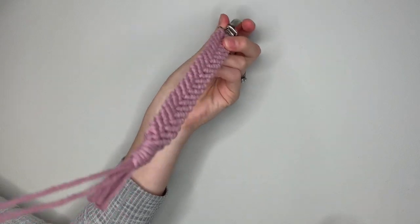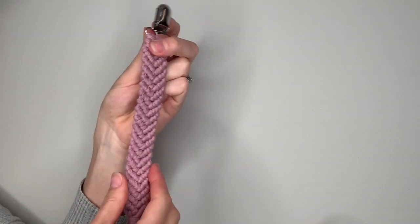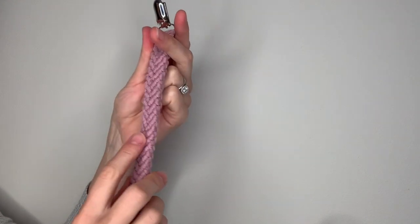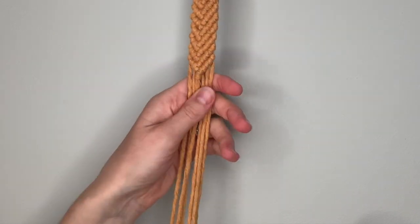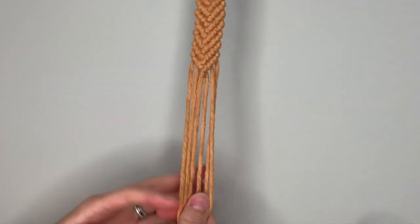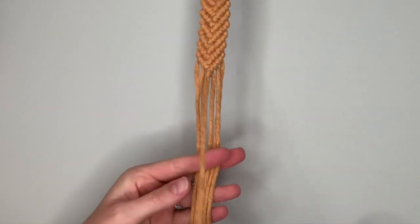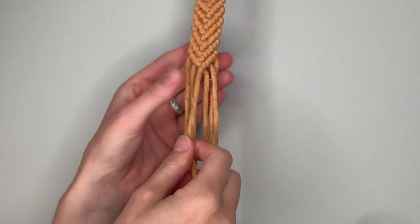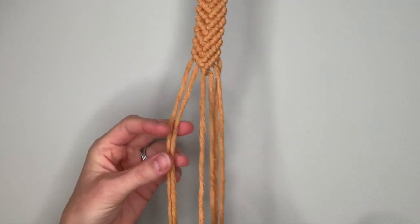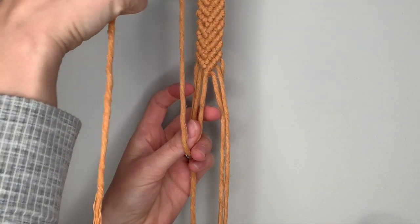That is your finished pacifier clip, with a loop at the bottom to hold your pacifier. This is the one made with a single clove hitch connection in the center, which makes the sides look a bit more even. Now I'm going to show you another option for making your pacifier loop — this one is called a hangman's knot, and you need a bit of extra string at the bottom, which is why I made the mustard strings a little bit longer.